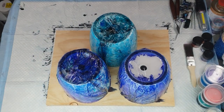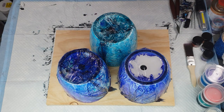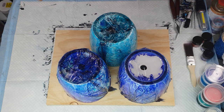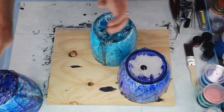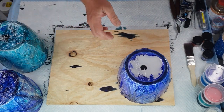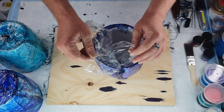Hi everybody, Ben here from Artless Ordinary. This is part two of my alcohol ink pots. I can't edit videos so I couldn't put it in one video. I had to let these dry for 24 hours — it's actually been close to two days — and they're now virtually finished. I just have to do the unveiling. Part one is me making the pots; this is me taking off the glad wrap and showing you the finished product.